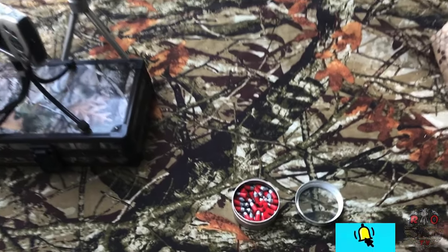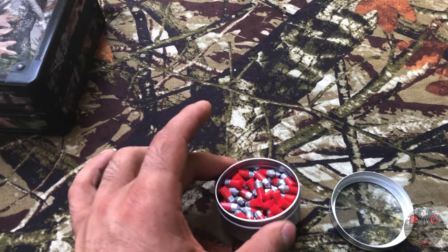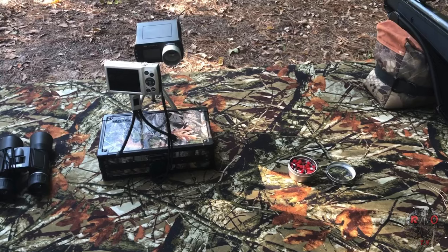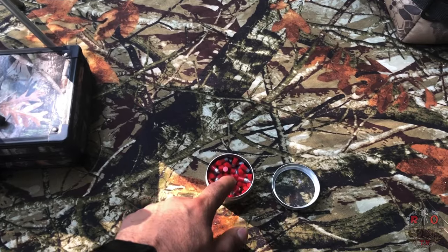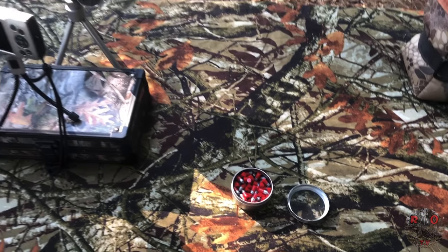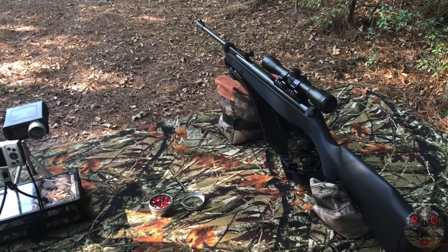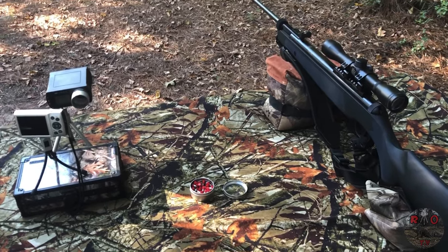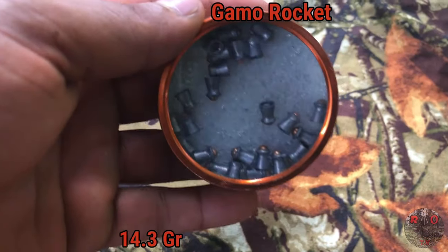We're also going to put the Crossman Red Flight Penetrators through the chronograph. These are 16.7 grains, so you can get an idea of how a heavier pellet will shoot out of this rifle. After taking a couple shots we got some consistent readings — these 16.7 grain pellets are shooting about 760 feet per second out of the Ruger Air Magnum, giving a rough estimate of about 22 foot-pounds of energy with this specific pellet.